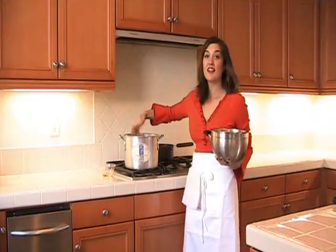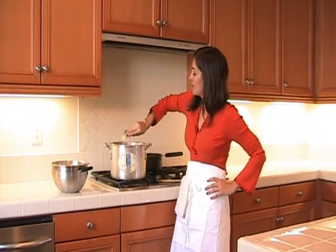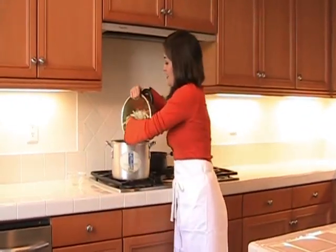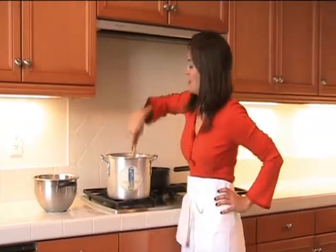Let's take our bowl of prepped veggies. Put the heat on high and let the pot heat up for just a second. Then we're going to add the olive oil in and sauté our veggies just so they're soft, about five minutes. So the pan's nice and hot — let's add the olive oil — and immediately add in our veggies. I'm going to let those cook for about five minutes, just so they get soft.